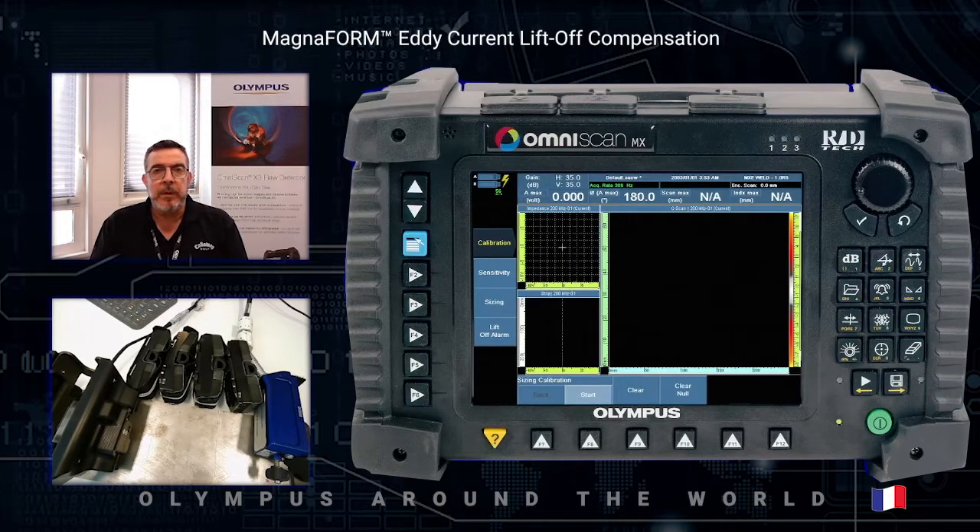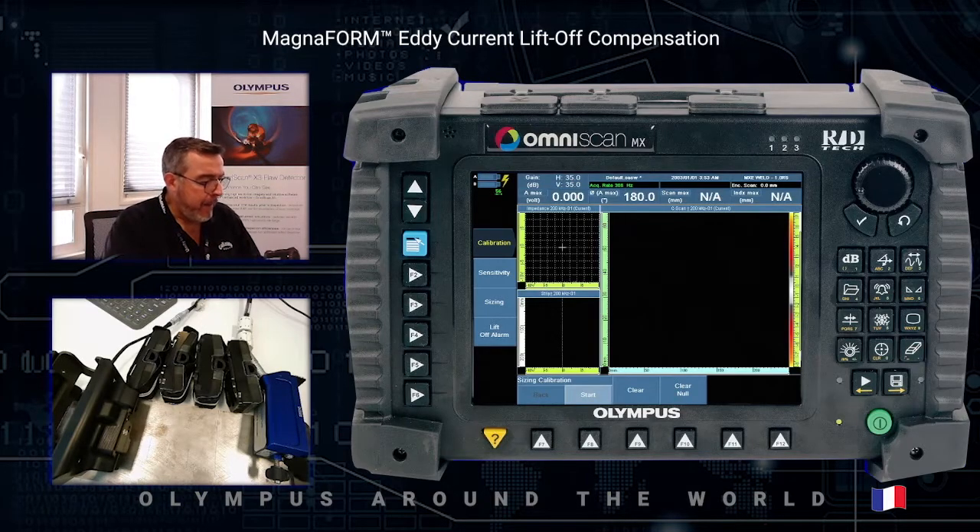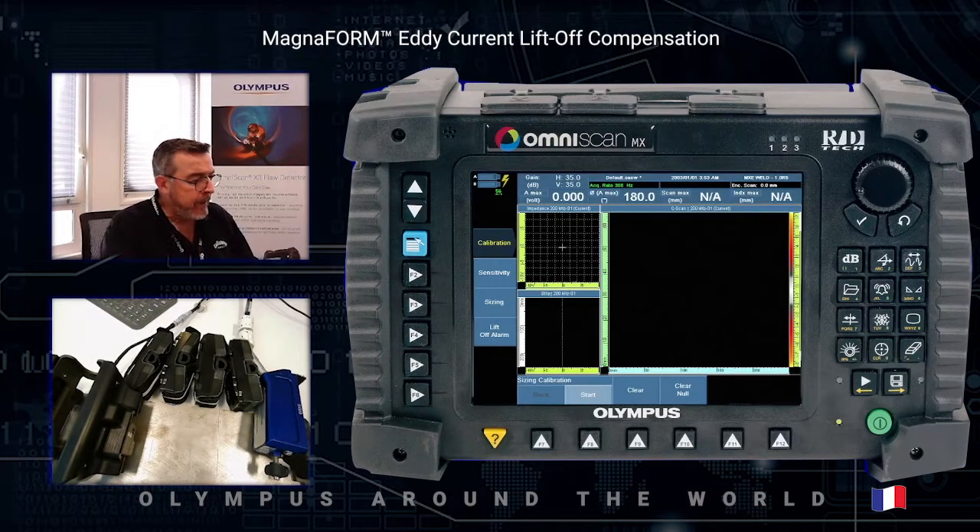Firstly, I will show you what the Magnaform manual kit consists in, then we will move on to the Magnaform Pro built-in, and finally we will perform an online demonstration with the reference sample supplied in the kit. The manual kit contains four main parts.